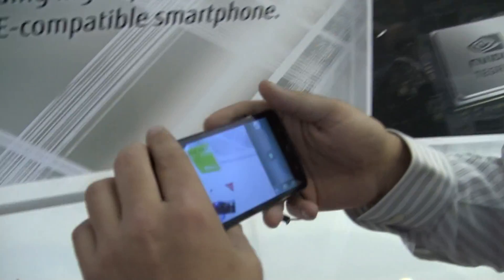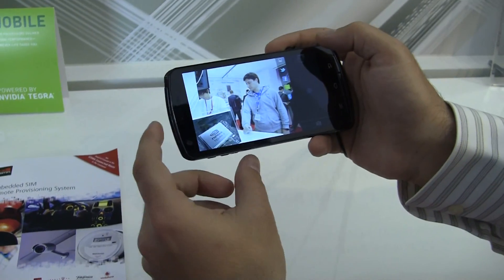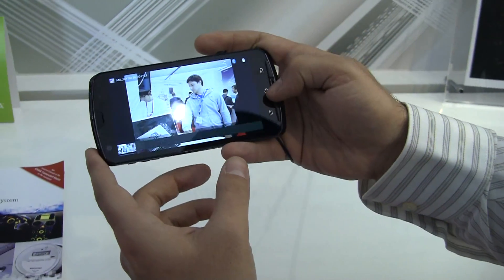The pictures are going to be huge — actually probably big enough where you could print them as a poster, because 13.1 megapixels is pretty darn large.